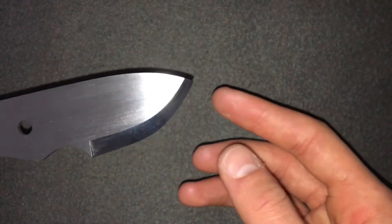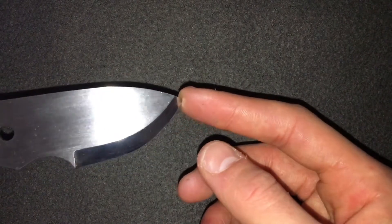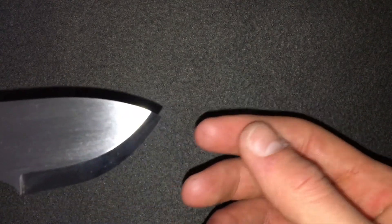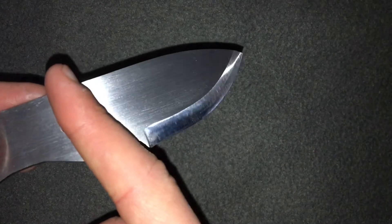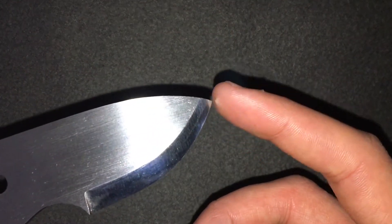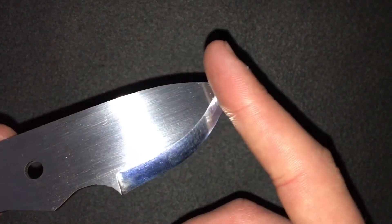I do that using an old G10 handle where the hole went a bit wrong — it's just got some leather glued onto it. I wrap the sandpaper around the leather side and just do straight pulls: start at one area, pull to the tip, and lift off. Instead of going back and forth, I just start at one area, pull to about there, and lift off. Be careful near the tip because you don't want to round it off.